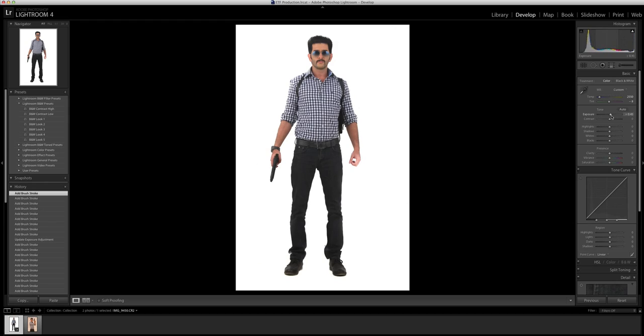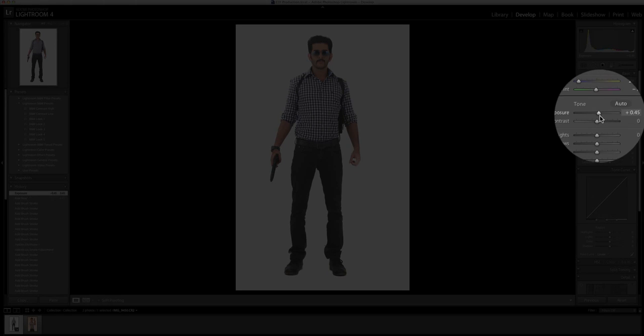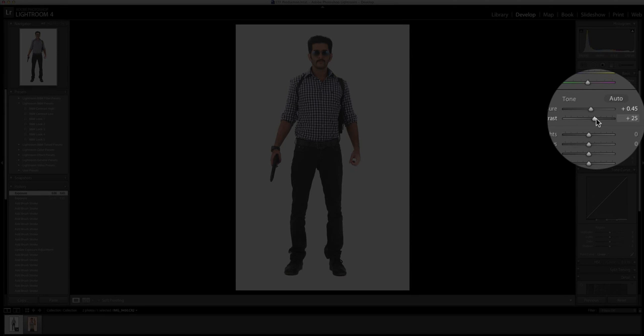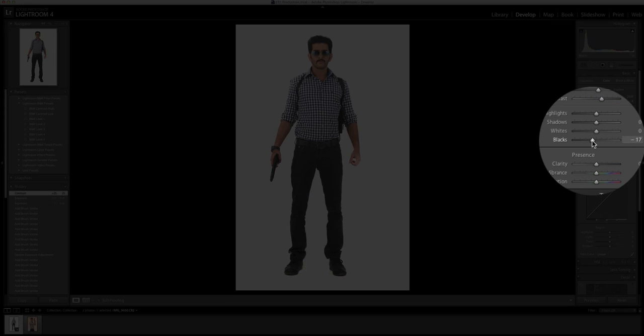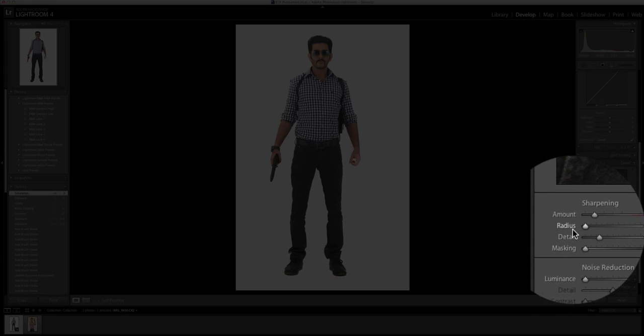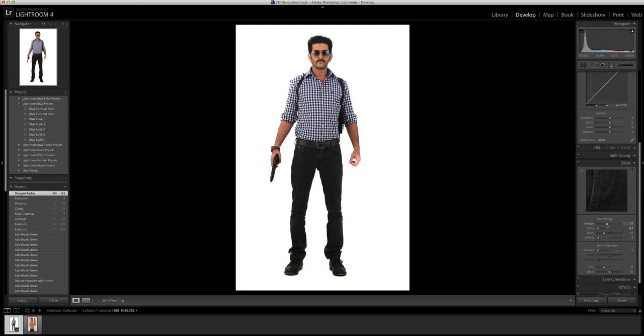I'm going to expose it by half a stop more so that the skin tones and everything is nice and bright — that's the way I prefer it. Then I put in some more contrast to make the image more punchy, deepen the blacks a bit, use clarity a little bit, vibrance a little bit, saturation very little. Finally we go to the sharpening tool and set the sharpening to about 50 — that looks good.